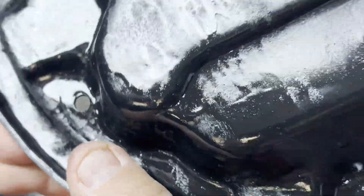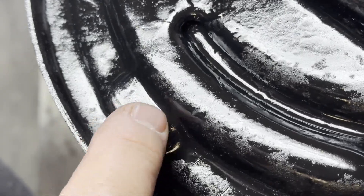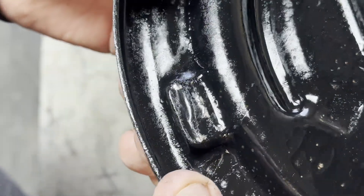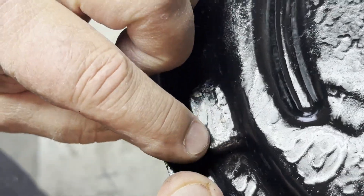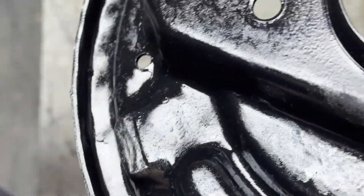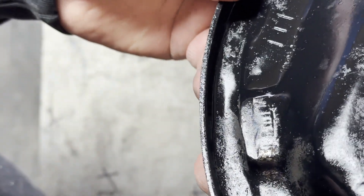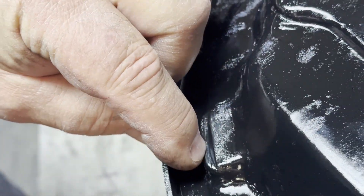This pad should be perfectly flat. This one's got a little bit of a groove right there — it's deep across. This one just has a mark where it rides, it's not really a groove, so these are pretty good. You wouldn't necessarily have to surface these, but I always do. This one's a little bit deeper — you can see it. Here's the deepest one right here.